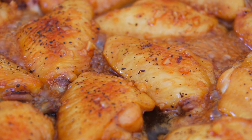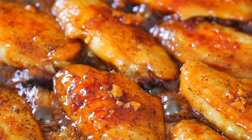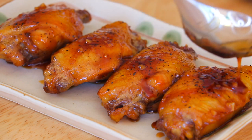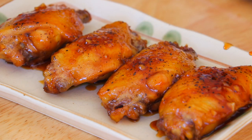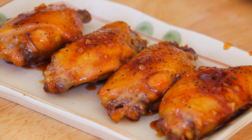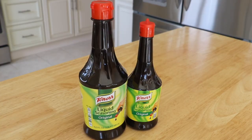Turn to high heat and reduce the sauce. It is absolutely amazing and delicious — so easy, but packed with flavor. I love the taste of the honey, the garlic, and ginger. And at the same time, the Kenor liquid seasoning really brings out the umami taste of the chicken.